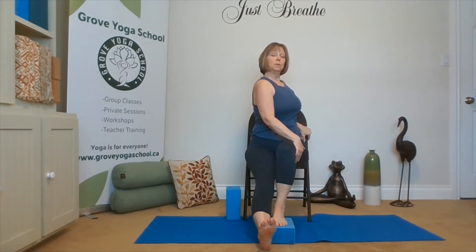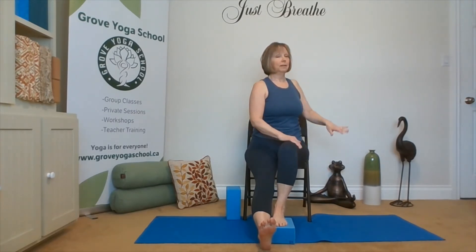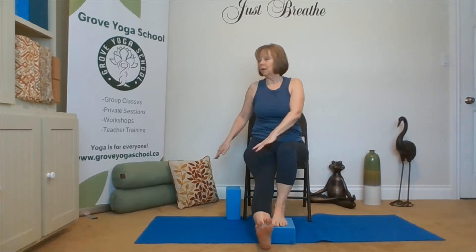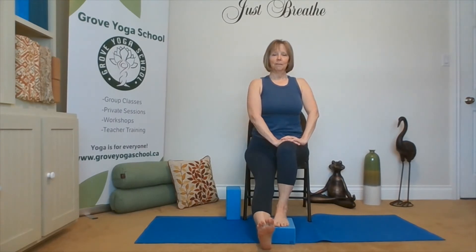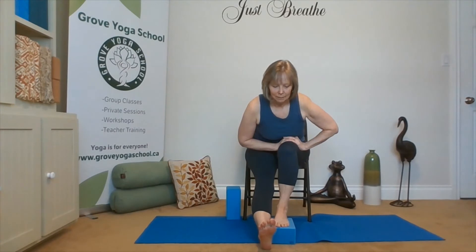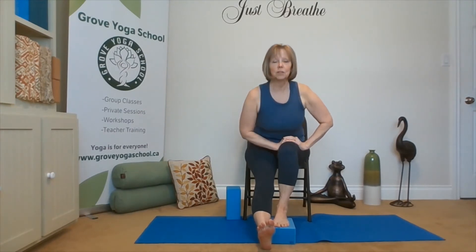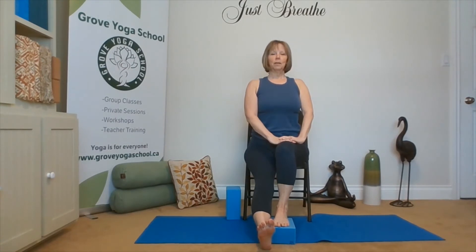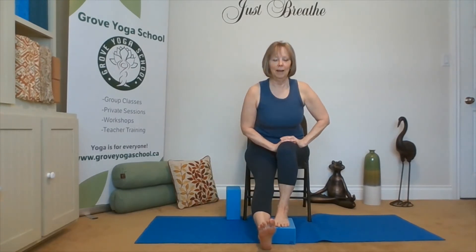Deepening the twist. Big breath. As we exhale, release all the way to the other side. Coming around front, hands to the thighs, lengthen. One leg forward fold. Lifting with the chest, coming up nice and tall. Take a break and release.